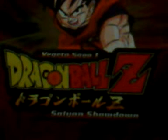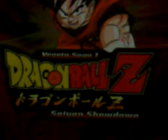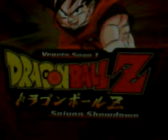Hello everyone and welcome back to another Dragon Ball Z review. Today we are reviewing the first DVD. As you see before you, you see Vegeta Saga Dragon Ball Z, and you see a little scribble about Dragon Ball Z — I'm pretty sure that means Dragon Ball Z in Japanese. And you see Saiyan Showdown, which is the first three episodes.